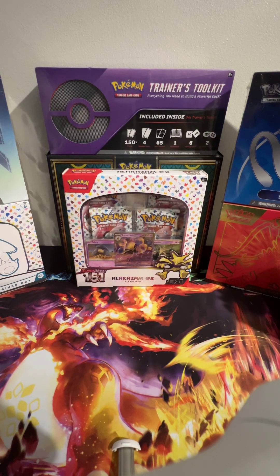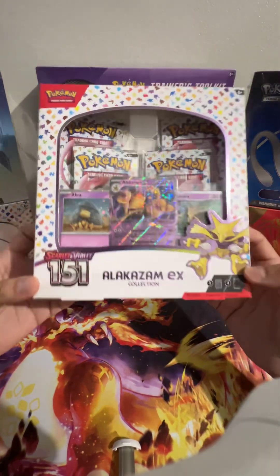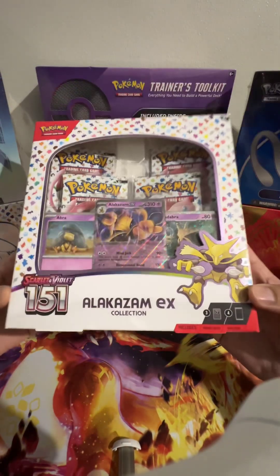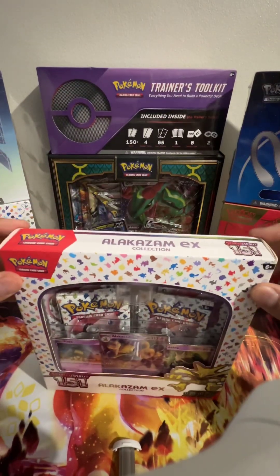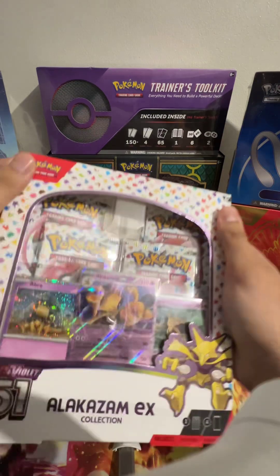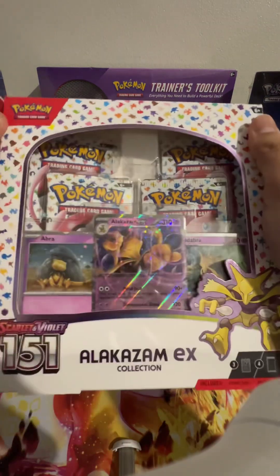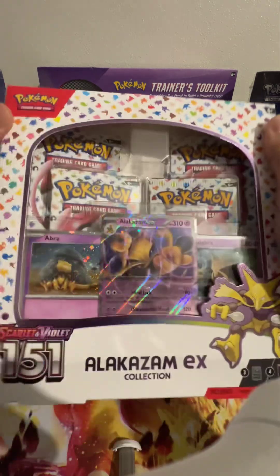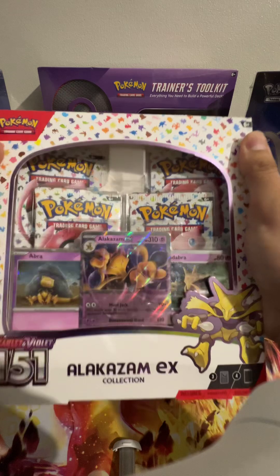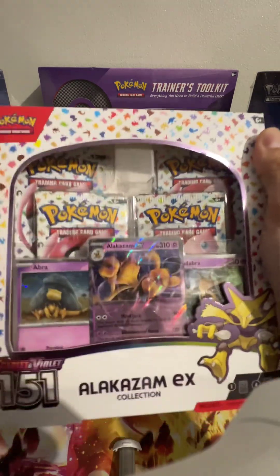Hello guys, welcome back! All names taken, and I'll put up a one minute short of this, but I thought you might appreciate a long form opening. Let's see if I can find some good juicy 151 cards in here. The Abracadabra and Alakazam are great, but I'm looking for Charizard, Blastoise, and Venusaur so we can complete my 151 album.